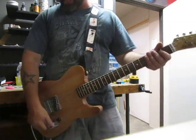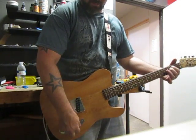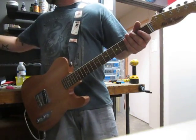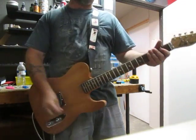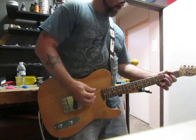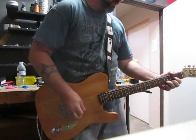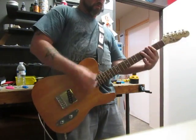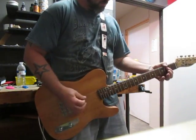For rhythm playing, I put the tone at about 80%, and then when you do your lead, bring it up to about 10–20%. Now I'm going to bring the volume back to about 20%, set the gain at 75%, and we'll go into the dirty channel.